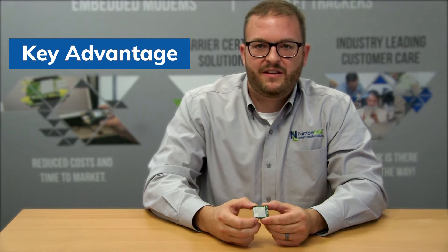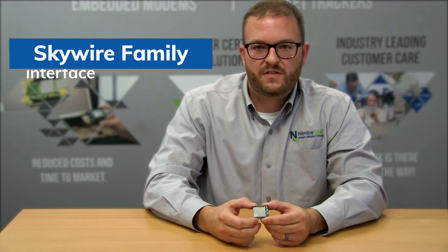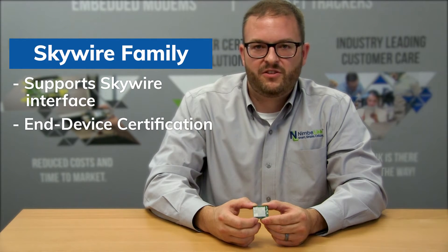A key advantage of this modem is the global certifications NimbleLink has put in place with both carriers and federal governments around the globe. This product is an addition to the Skywire family of modems, which means it supports the Skywire interface as well as N device certifications on multiple carrier networks. Please see our website for more information about which carrier networks are complete as well as which geographies are supported, because we're adding more all the time.